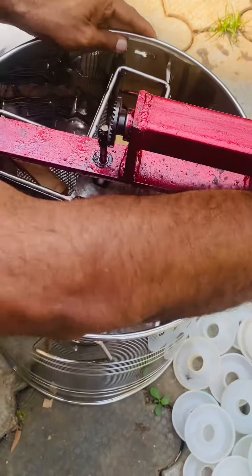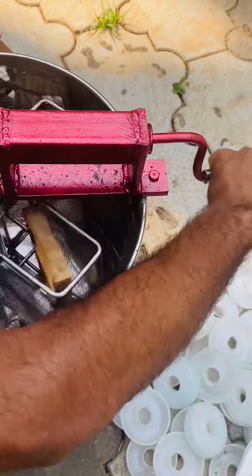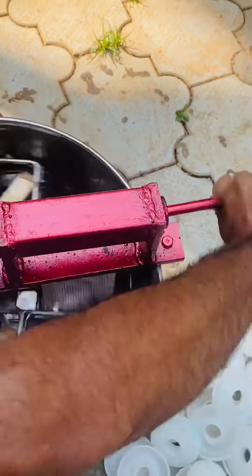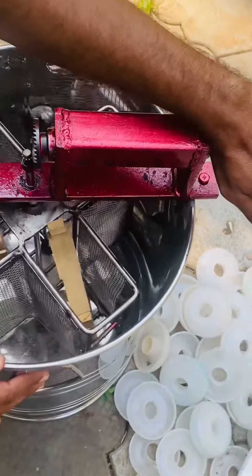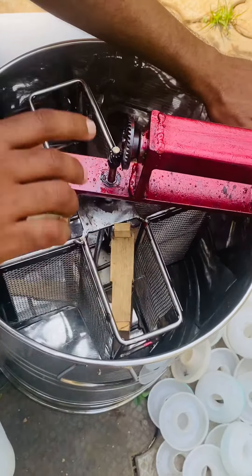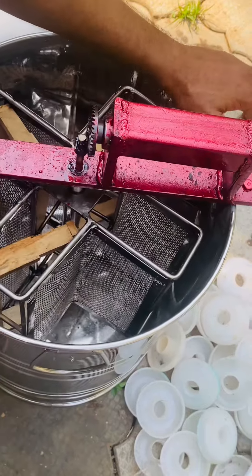I'm going to cut the same amount and put it full. I'll cut a little bit — it'll take a couple of minutes. There is no capacity for 18kg.